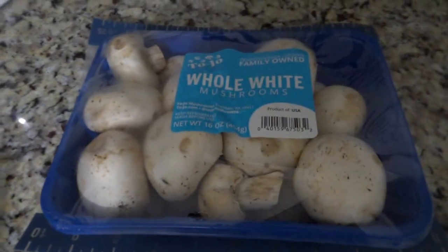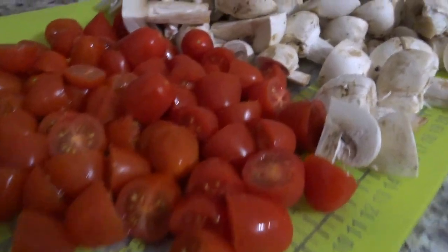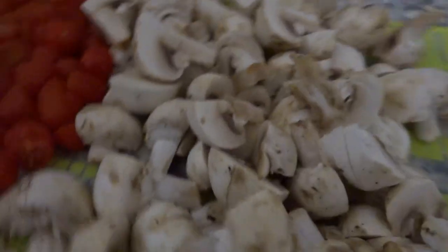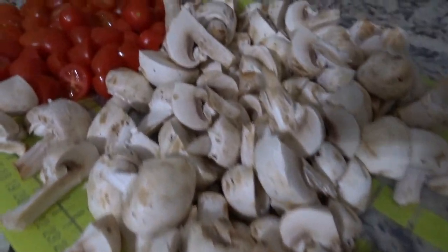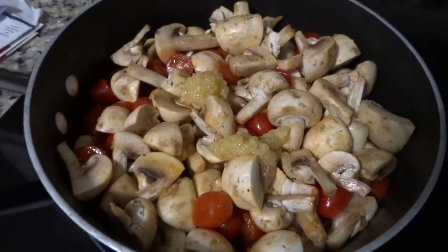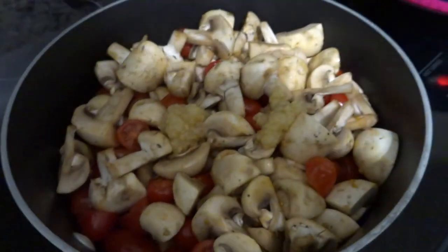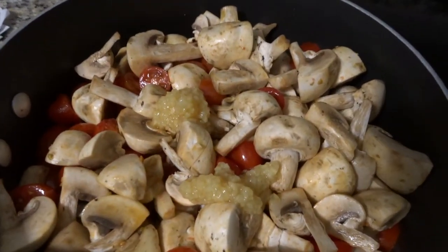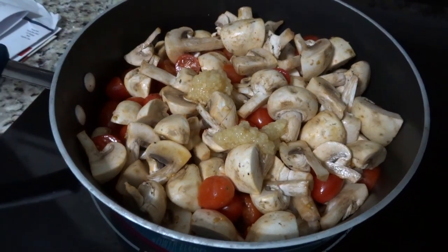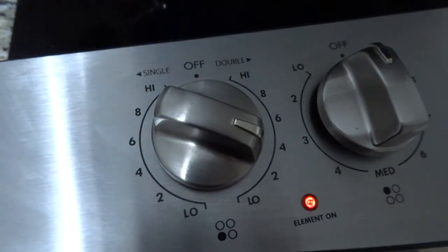The first thing you want to do is cut and chop everything so you have it ready. Cut all your tomatoes in half — I usually quarter my mushrooms but you can cut them even smaller if you want. Leave the stems on, you don't even have to pull those off. Then put the mushrooms, tomatoes, and garlic into a sauté pan on low and sauté for about half an hour, putting a lid on to let them steam until they get kind of soupy.